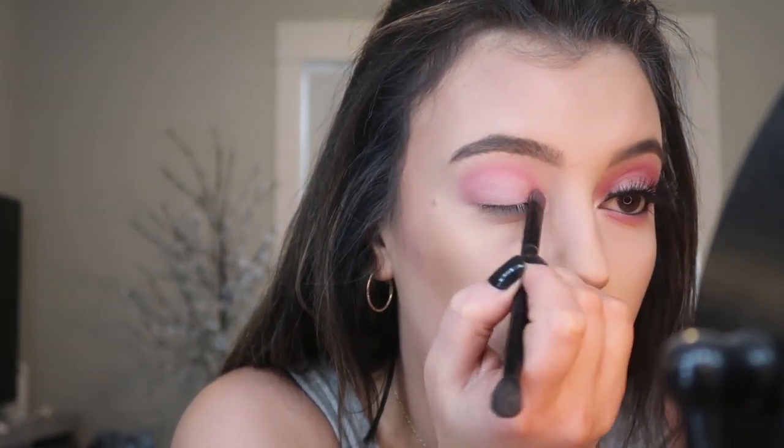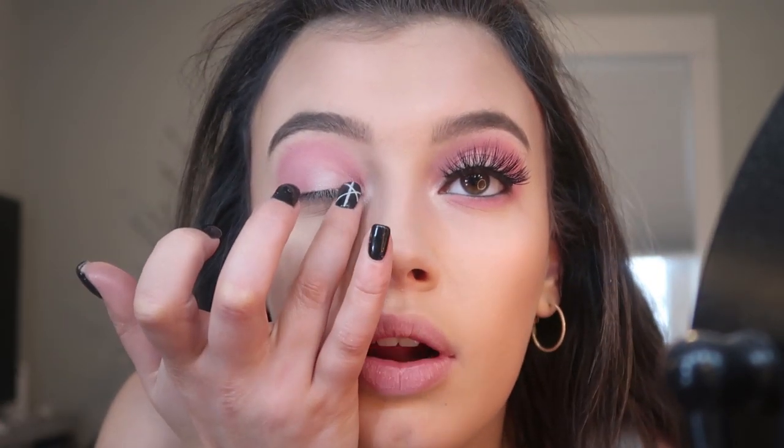After that I basically just go back and forth doing that until I like the pigment and how bright the pink is. I'll do that once more with the pink, but this time instead of a fluffy brush I'm using a flat brush to really pack the color on. And for even more pigment, the finger always comes in clutch — you can see the difference between where I used a brush versus my finger on my lid.